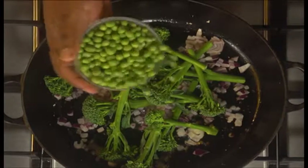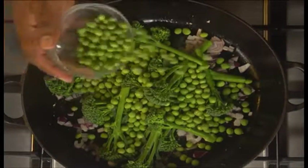Keep the same energy all year! Then we're going to add our broccoli — stems included — and our fresh peas. Fresh peas are the best when they're in season, though frozen is fine too.